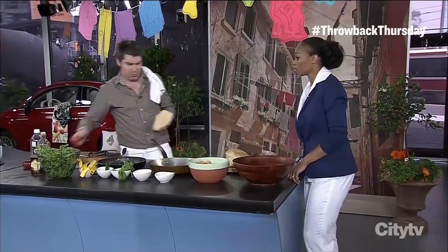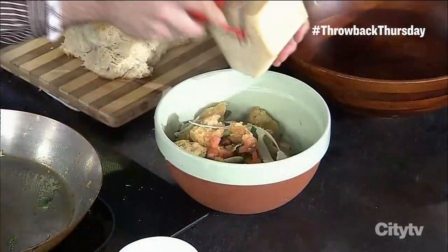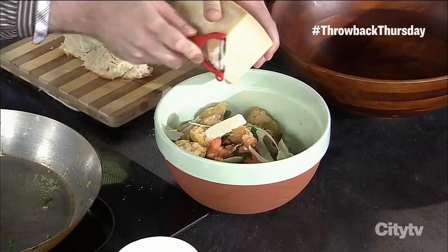If you want, take some parmesan and grate that in — how can you have an Italian salad without parmesan? You need some cheese in there, absolutely. Give Randy a hand, everyone!